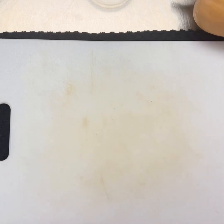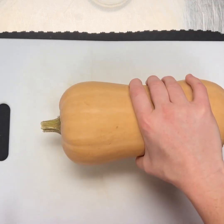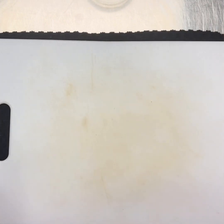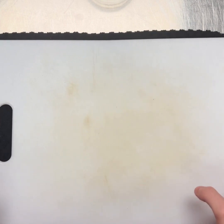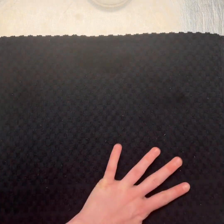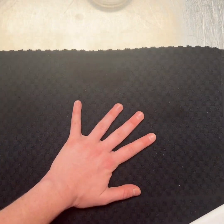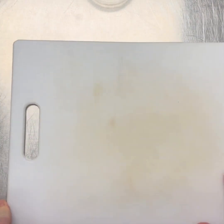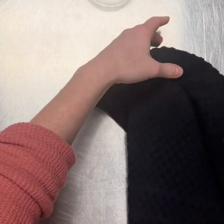Our next step is getting our butternut squash peeled and cubed and ready for our mac and cheese. A nice tip when you're cutting something like a butternut squash — because it has a thicker skin and it's a denser type of vegetable, it can be a little trickier to cut. It helps to put a towel underneath your cutting board just to keep it snug on there, rather than having just the cutting board, which could slip on a table. Just a little tip you can try at home.